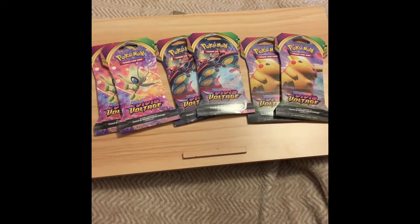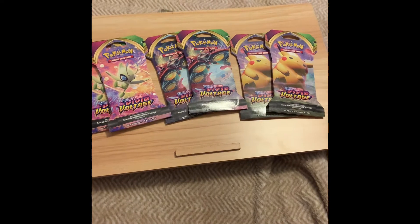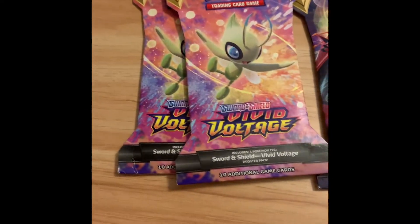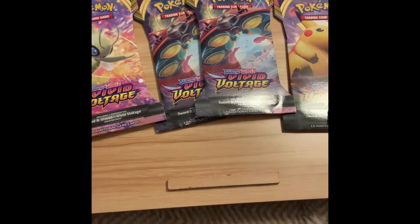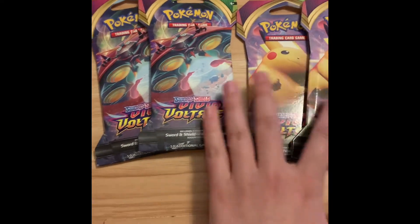In this video I'm going to be opening up some Vivid Voltage reprints that I found at my local GameStop. We got two Celebis, two Warbeetles, and two Pikachus. I didn't get the Zarude ones because I don't like Zarude. So we're going to start with Warbeetle.